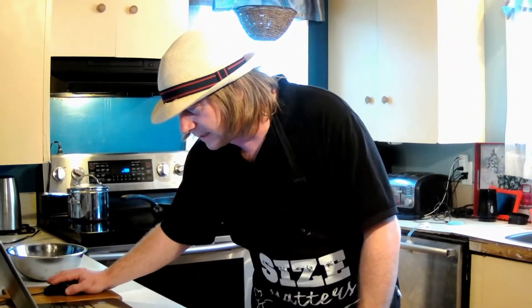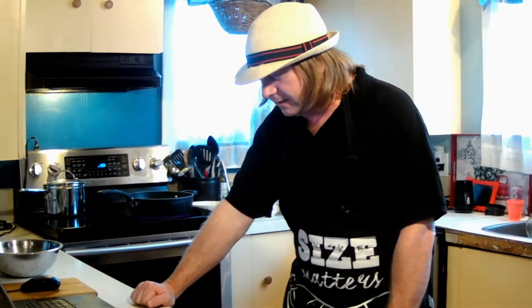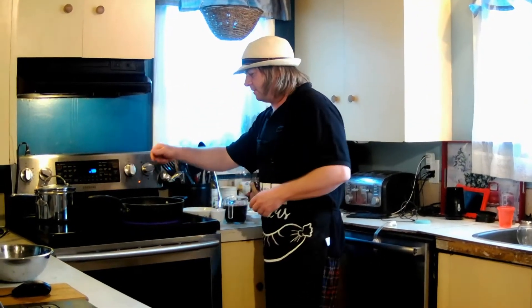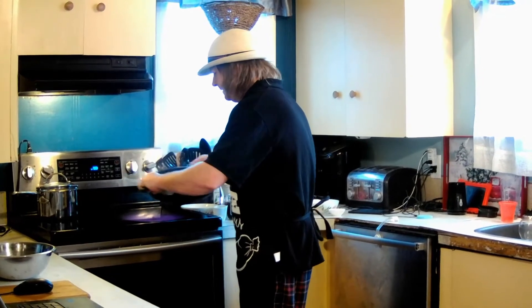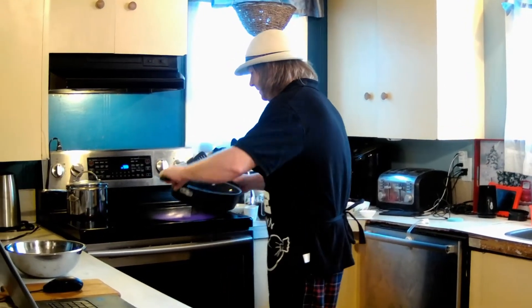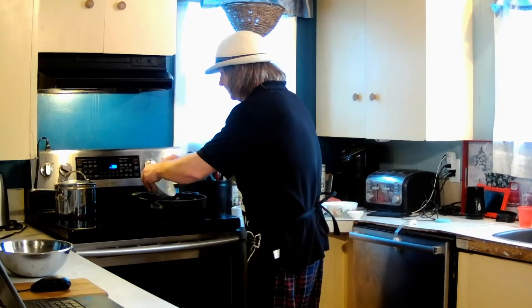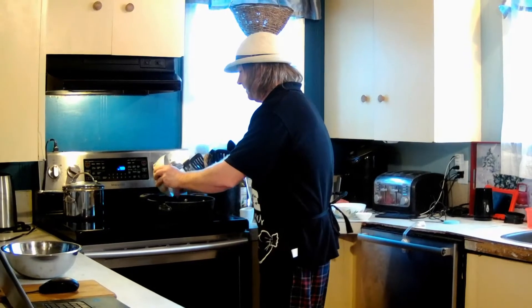I've got my pan heated up already. It tells us in a large skillet to heat a tablespoon of butter over medium heat and add the onions and allow them to soften for 3 to 5 minutes. Grab yourself a tablespoon of butter, chuck it in the pan. Get that all melted up. We're going to add our onions and let them cook for 3 to 5 minutes.